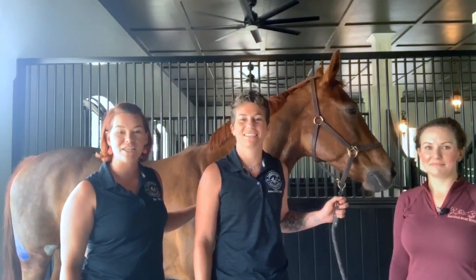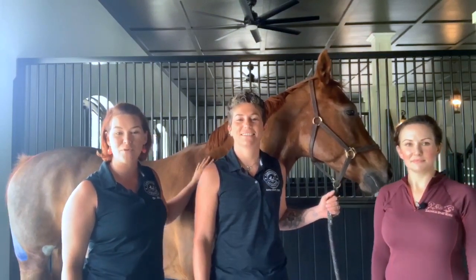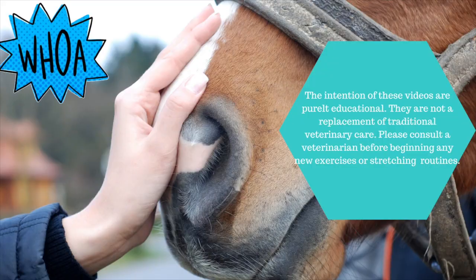Today we'll be addressing three main components of the equine hamstring complex: biceps femoris, semi-membranosus, and semi-tendinosus.